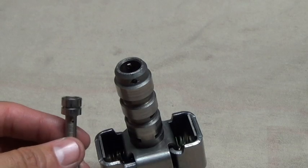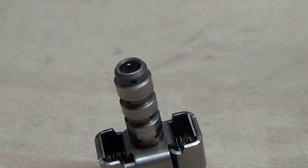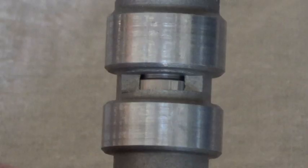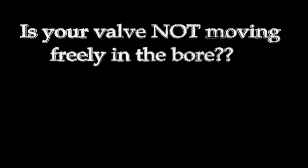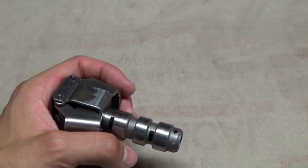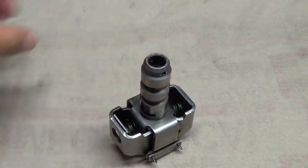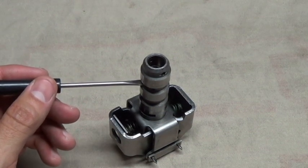Put the valve back in one last time, once again with the hollow end up — it drops all the way to the bottom. We're going to take a look at the valve movement while moving the weights back and forth, looking in this window right here. While moving the governor weight in and out, the valve should move freely. If the valve won't fall out with gravity's assistance, open the weights, take a small pocket screwdriver, get behind the valve, and gently push it outward.